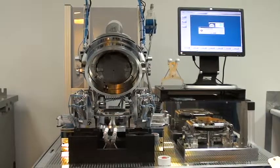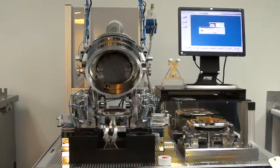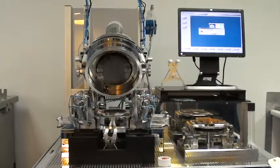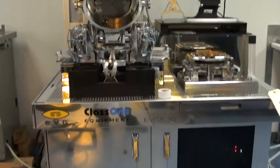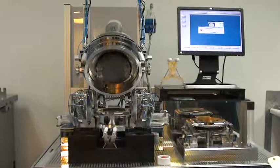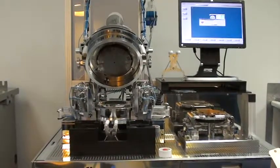Hello, we're here at Class 1 Equipment, and this is the demonstration video for ID 4212, which is an EVG 520 bonder. The system's been fully refurbished and it's running very well now. Let's go ahead and take a walk around the system.